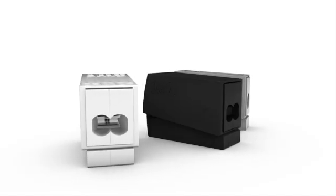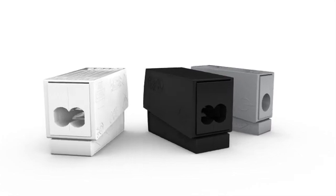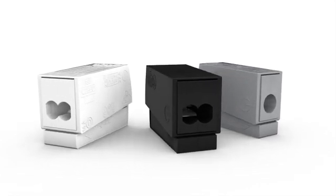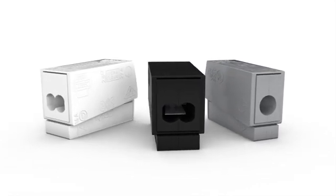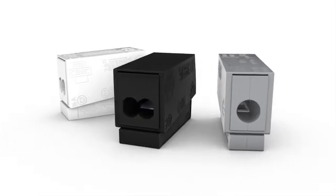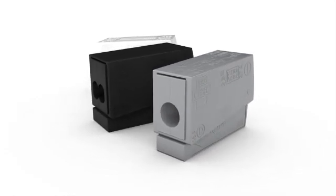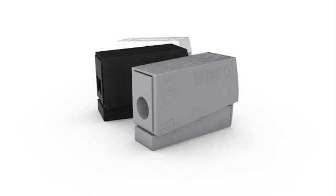Wago's 224 series lighting connectors provide the ideal connection between solid and fine stranded conductors, allowing for quick and safe installation without an operating tool. They are suitable for virtually any electrical home equipment such as roller shutter motors, fans, boiler controllers or circulating pumps.